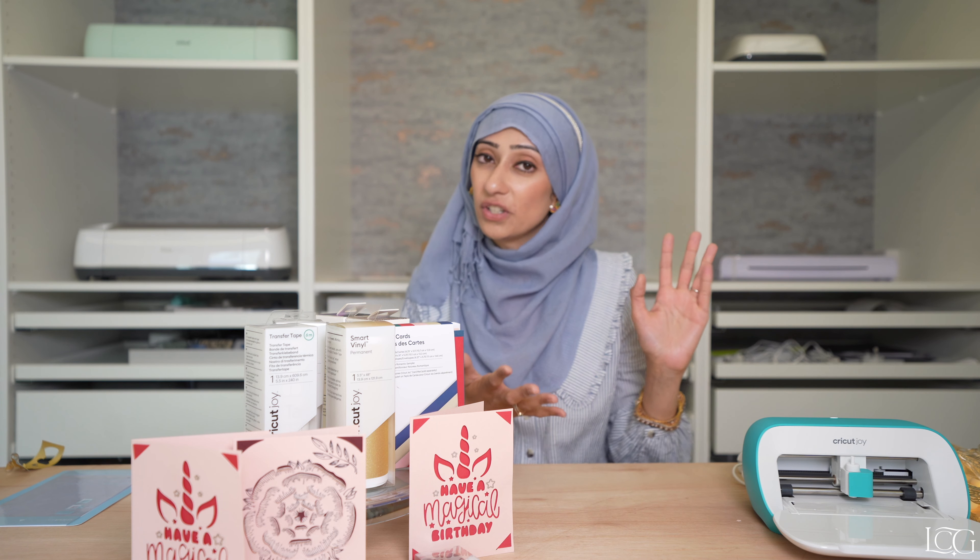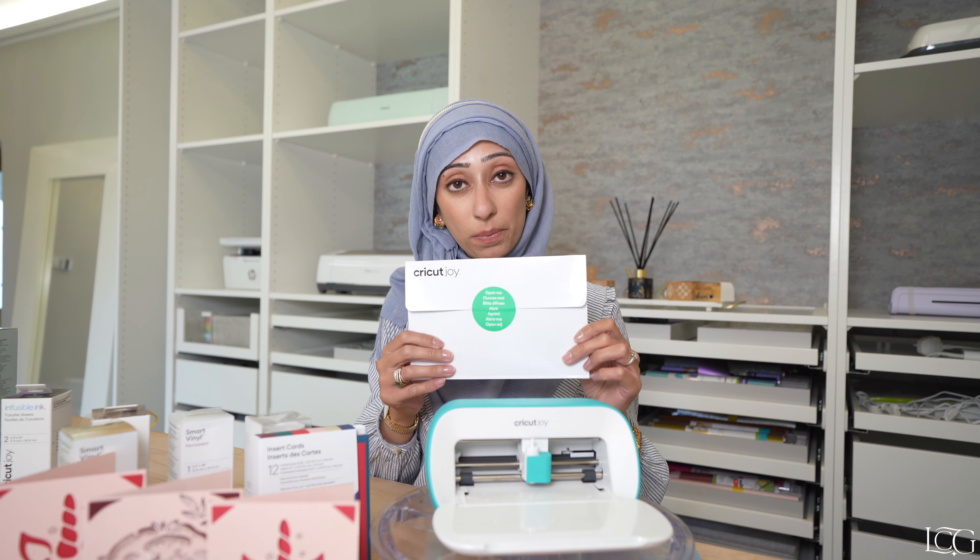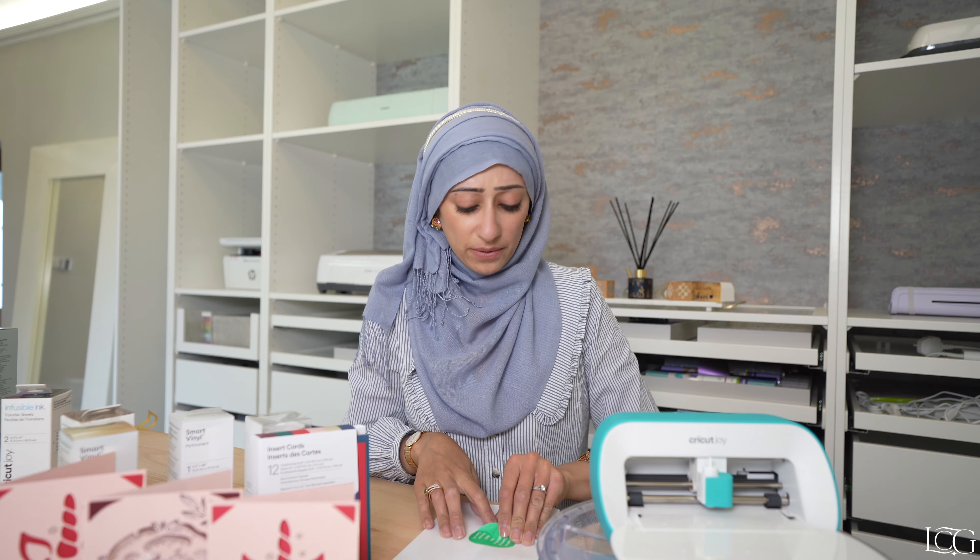Hopefully now you're feeling more confident with your Cricut Joy. I'd love to see the projects you guys try, so please do tag me on Instagram at LondonCraftGirl. I've put together a little playlist of my most popular Cricut tutorials for you to check out. Until the next video, happy crafting!